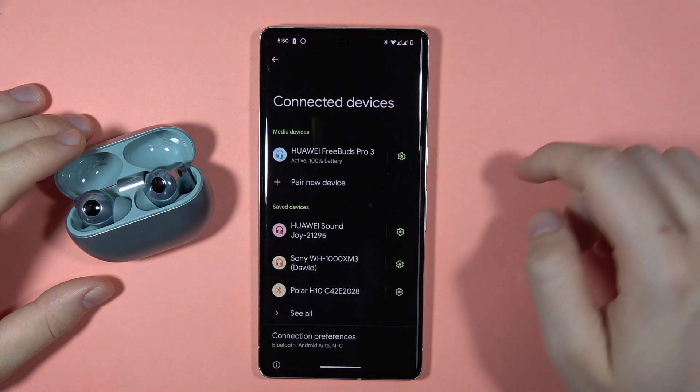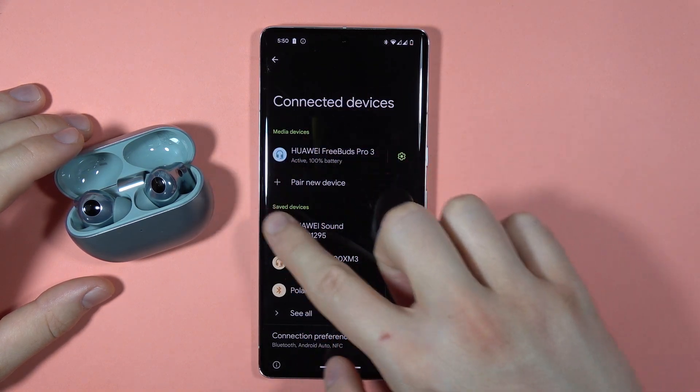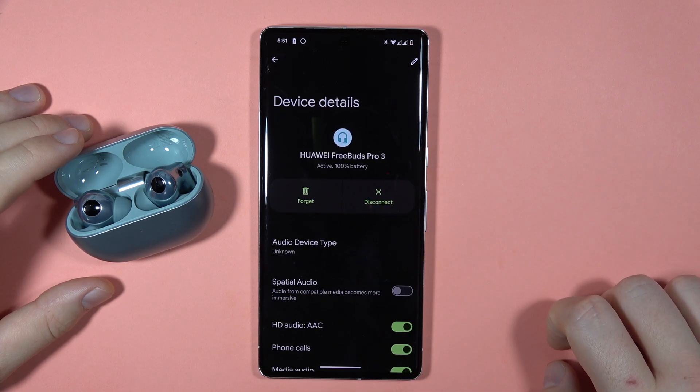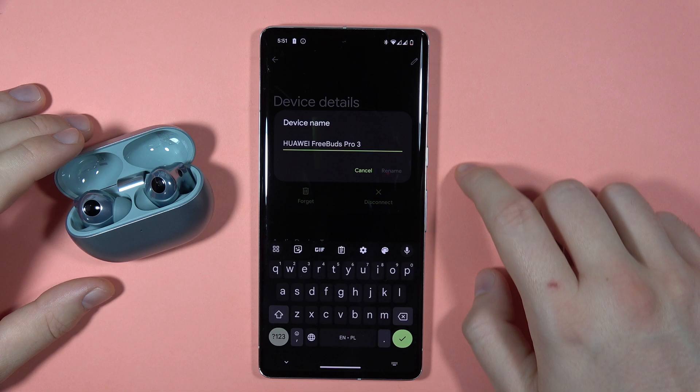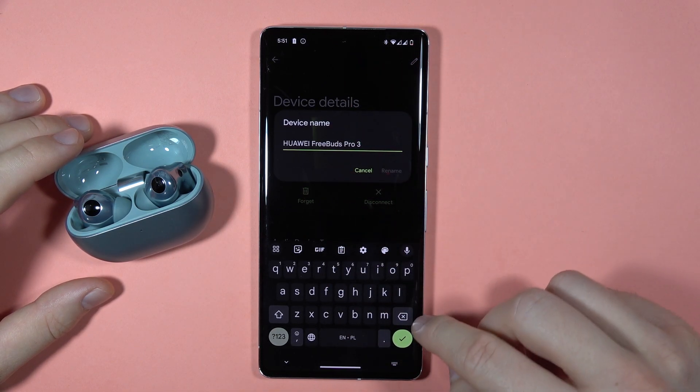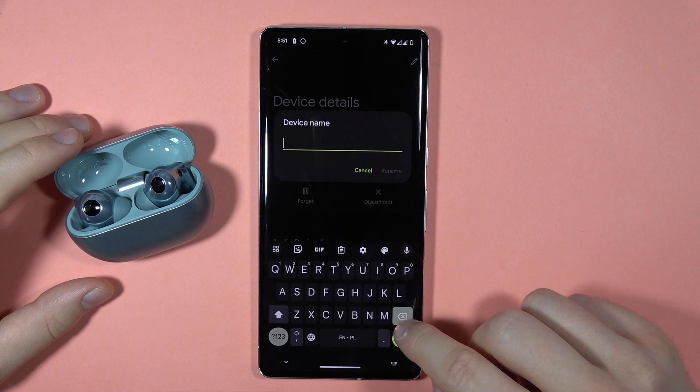When you have the active connection, click on the settings icon, then click on the pencil icon in the right upper corner or wherever you can find it. Right now you can change the name.